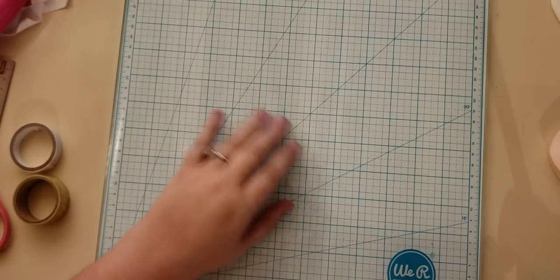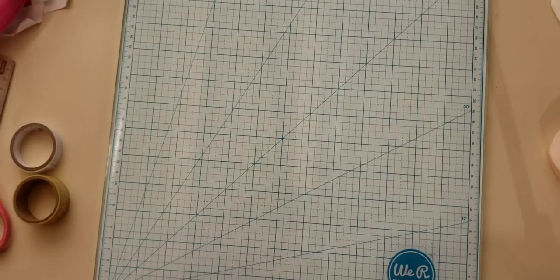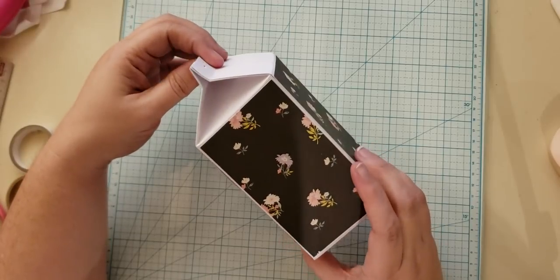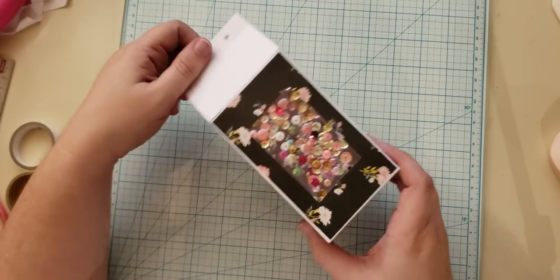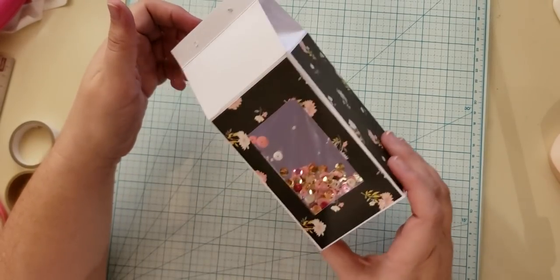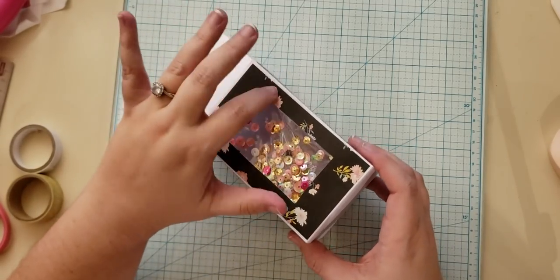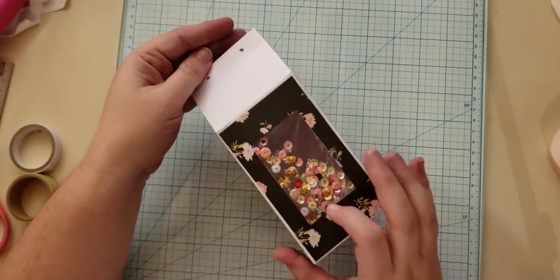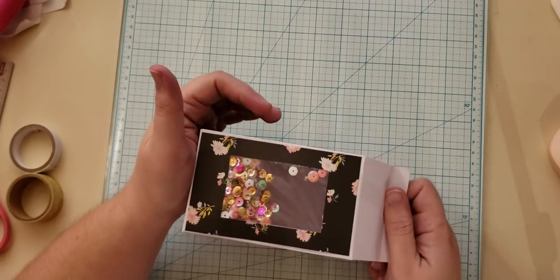Hello, welcome to another video on my channel. Today I have a fun project tutorial for you guys. I am making Easter treats for my co-workers and this is what I'm creating — it is a milk carton I folded up and then I put a shaker on the front of it. I haven't finished mine yet; I haven't decided how I'm going to seal them, but I'm putting these together and I thought I would share with you how to make these.